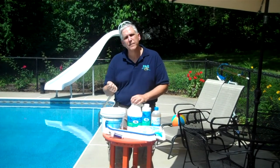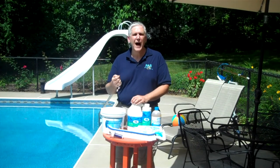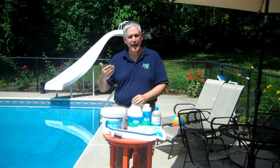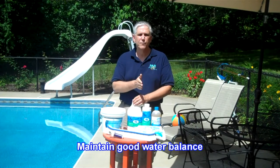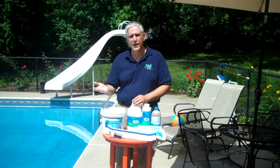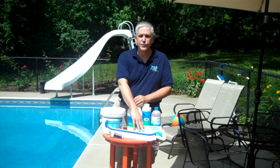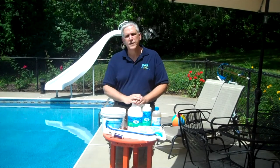Generally, when you have a green algae problem in particular, the water will tend to have a higher pH — up to 7.8, 8.0 and higher. The key is maintaining that pH down in the 7.4 to 7.6 range; that makes all the difference. You can prevent green algae by a simple addition of algaecide on a weekly basis and a simple shocking every week. If you're in an area where you're constantly dealing with algae, there are other things that can be done, and we'll look at that as we go through this video.